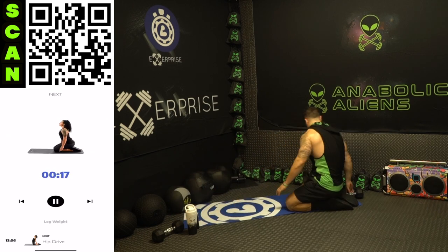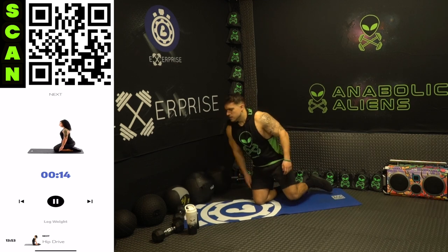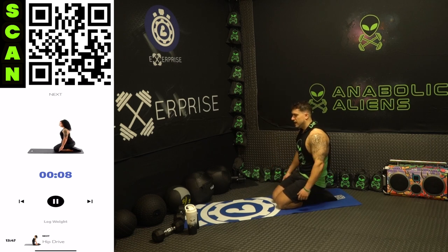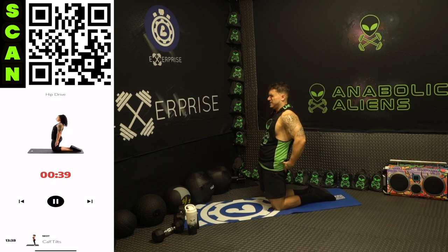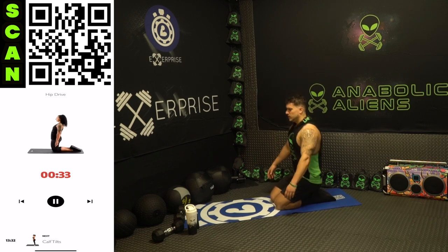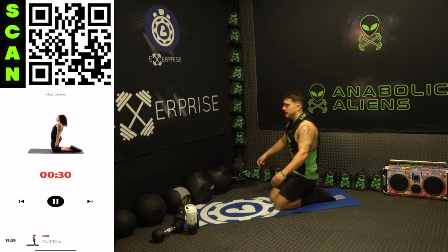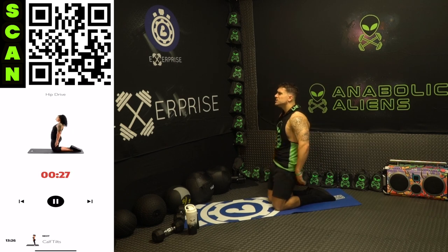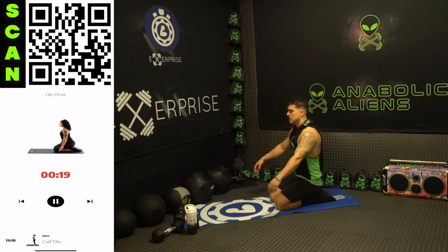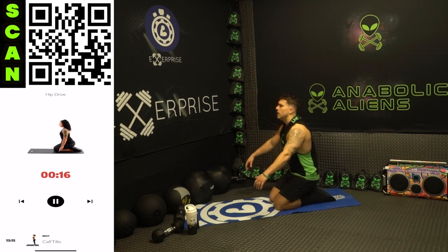We are going to some bodyweight glute work with hip drives. Get on your knees, relax, let your butt sink into your feet behind you. Next up hip drive — I want you to be powerful with this drive. Three, two, one, next — squeeze the glutes and come back down, squeeze the glutes, back down, thrust up. Come back down, hold it for a second at the top to maximize. Literally flex those glutes as hard as you can, powerfully come up, squeeze back down. Half time — once you get that form down, you can speed up those reps as well.